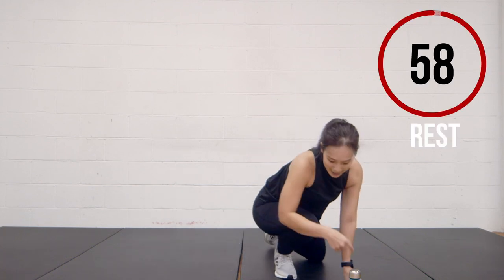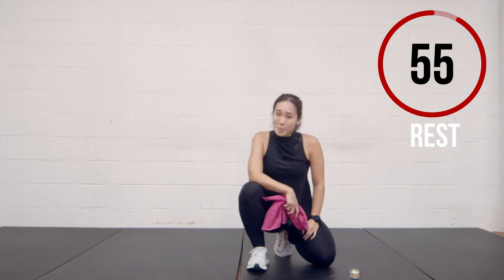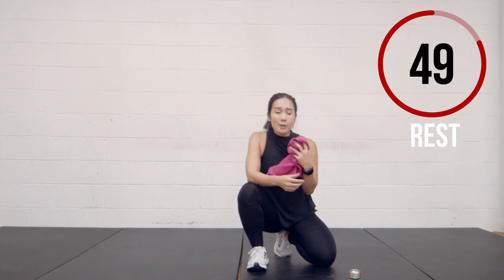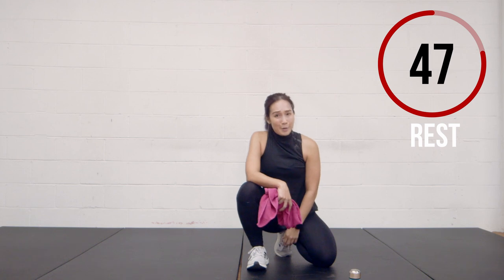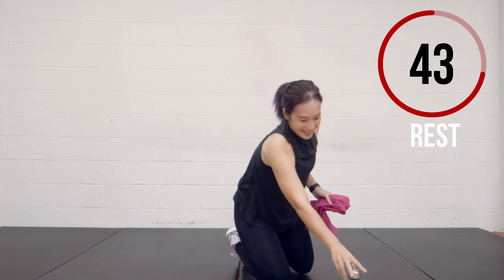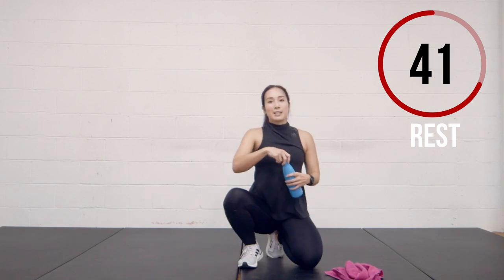Nice job, guys. Good start, especially if this is the first time you're doing any sort of primal or animal flow. So take a 60-second break now — grab a bottle of water, grab a towel, take a rest. Stretch it out and then continue. I'm going to get a sip of water.